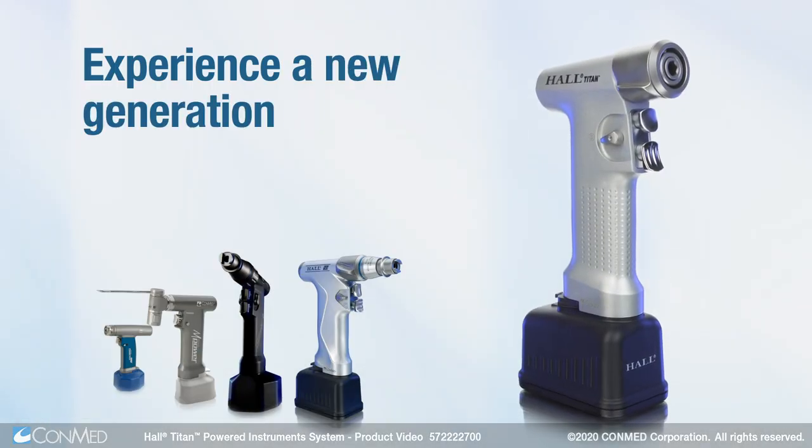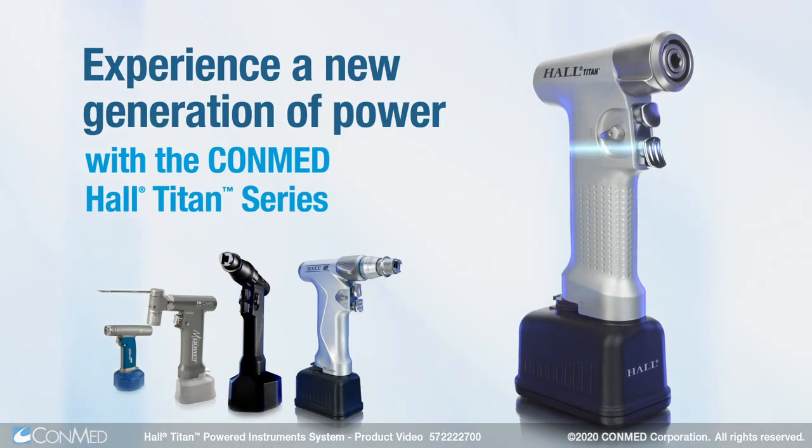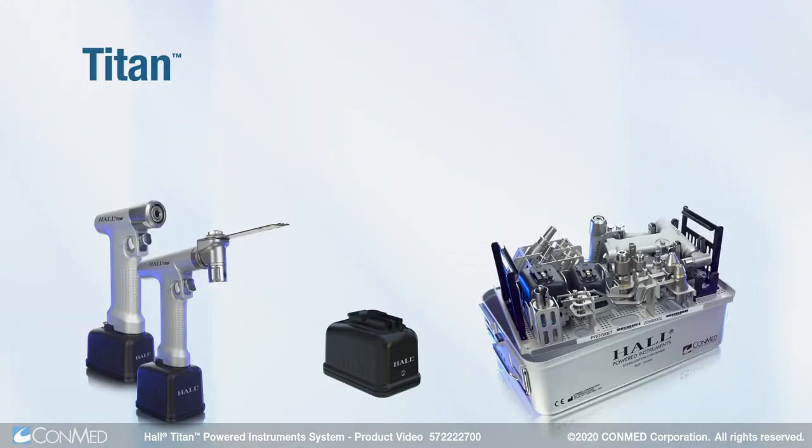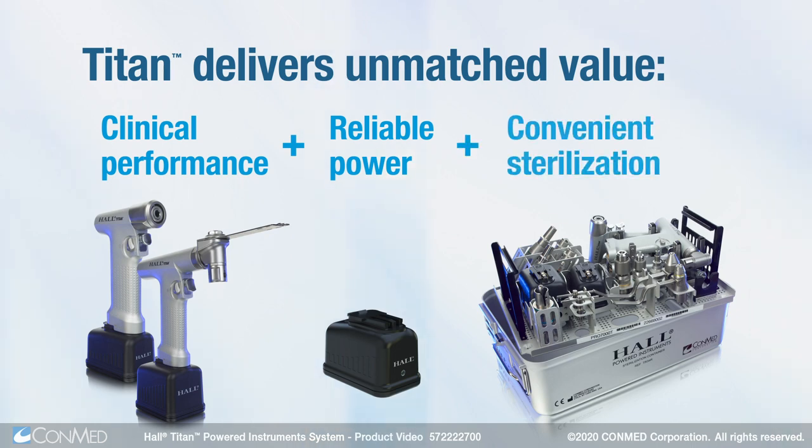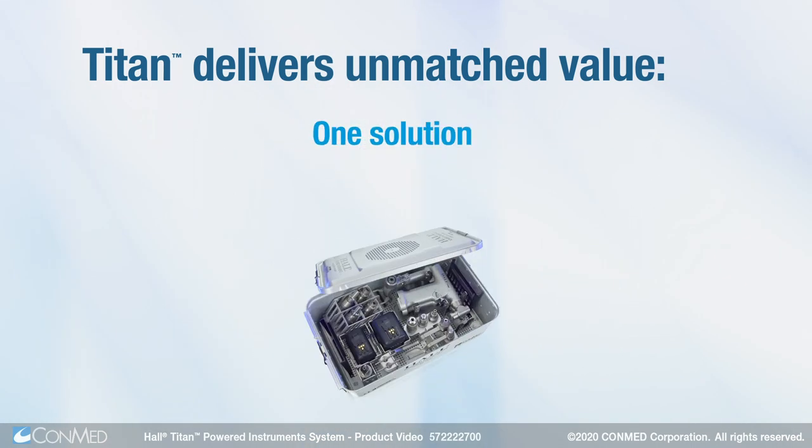Experience a new generation of power with the ConMed Hull Titan Series. Titan delivers unmatched value, combining clinical performance, reliable power, and convenient sterilization into one solution.